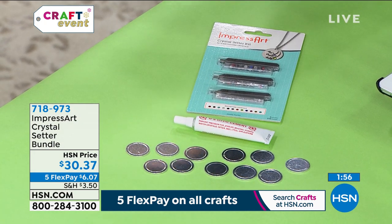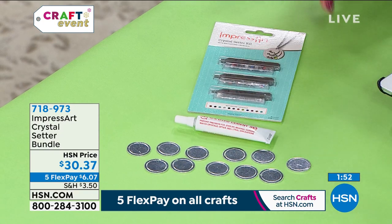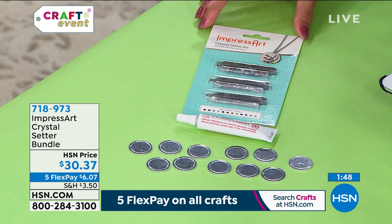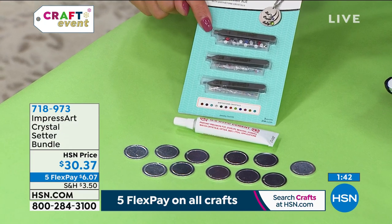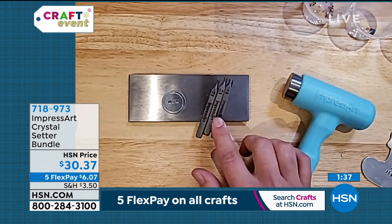All by hand. So, Jennifer, tell us about this ImpressArt Crystal Setter bundle. So this is our Crystal Setter. They come in three different sizes: 1.8 millimeter, 2.5, and a four. What you can do is now you're going to be able to further personalize your hand stamp pieces with Burststone crystals.